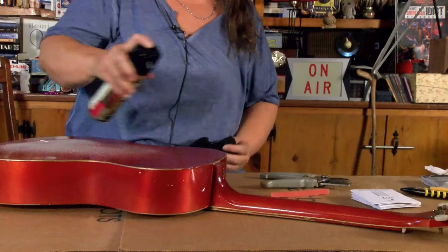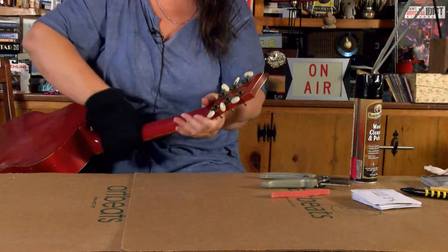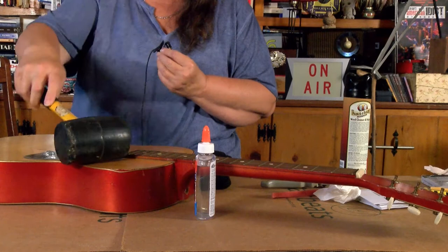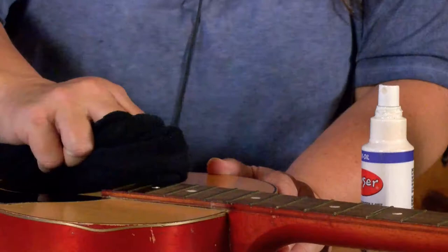I'll clean it up a little bit more and string it up and let's see how it sounds. The neck's got a few little dings in it but you really don't feel them because the neck's so bad to begin with. Just that little bit of the pick guard is wanting to come up, so I'm going to glue it down with some invisible glue.